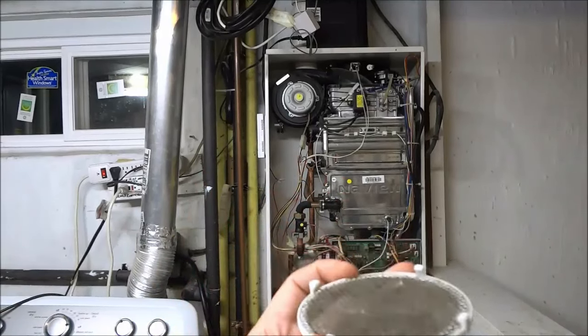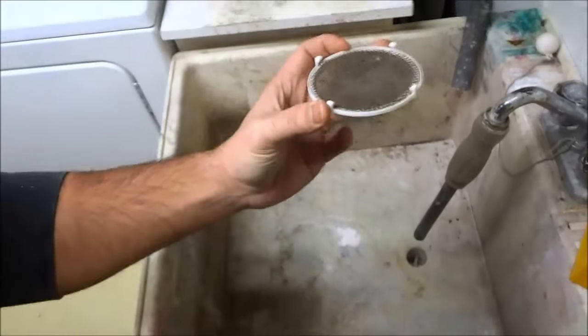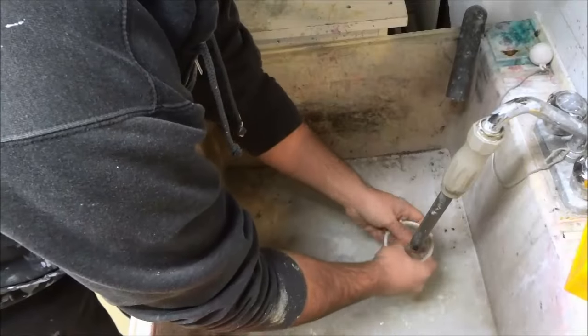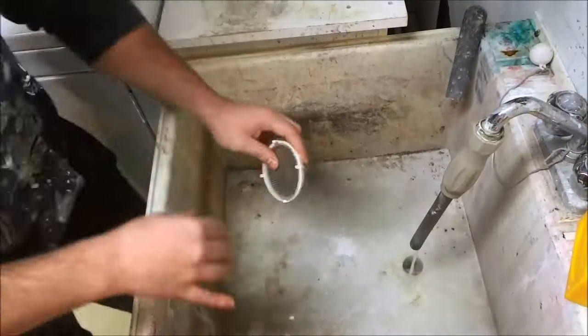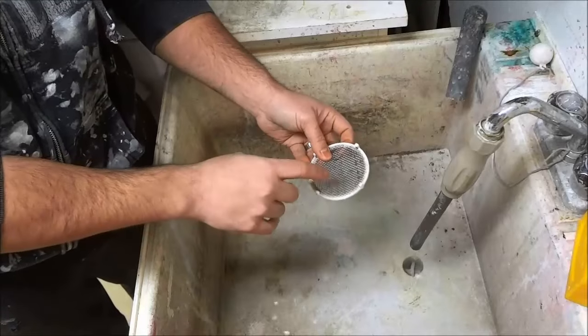What I'm going to do is just rinse this in the sink. I'm going to get the camera facing the sink and quickly rinse it. Now I'm just going to use a towel to dry the filter off.